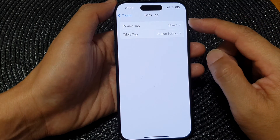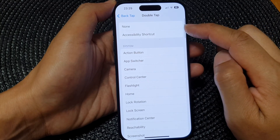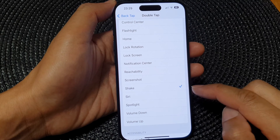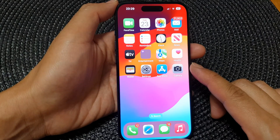In here you can use Double Tap or Triple Tap. I'm going to select Double Tap, then go down and tap on Shake to select it. After that, you can swipe up to go back to the home screen.